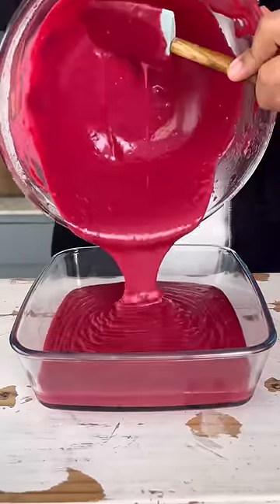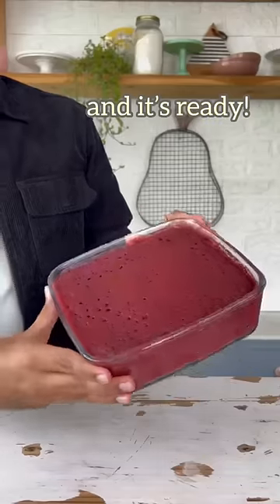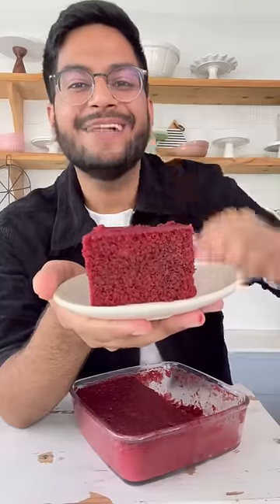I'm going to transfer it into a microwave-safe dish and microwave it on regular heating mode for just 7 minutes. And there you go, your red velvet cake is ready. Isn't this the softest red velvet cake ever?